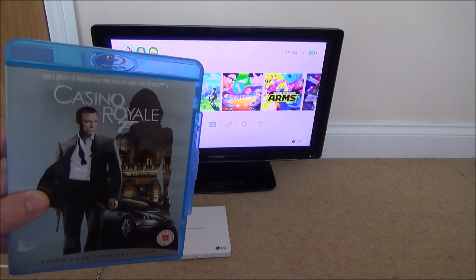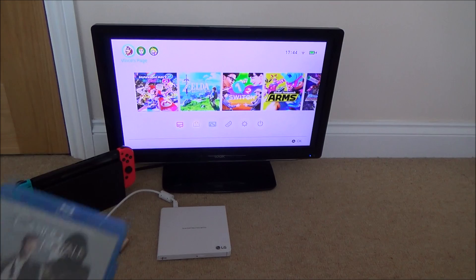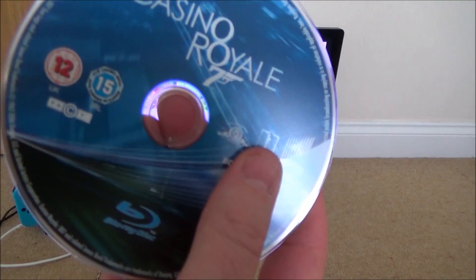What happens when we try and play a Blu-ray disc on a portable DVD drive that's plugged into a Nintendo Switch? Let's see if it will recognise it. The Blu-ray here is Casino Royale.